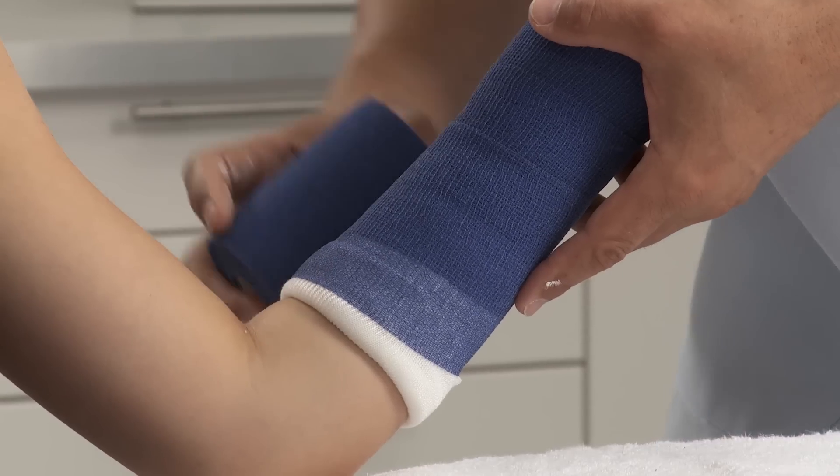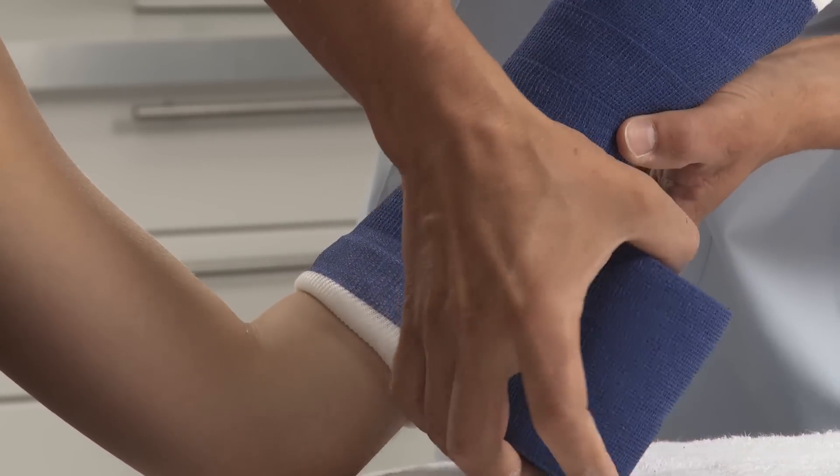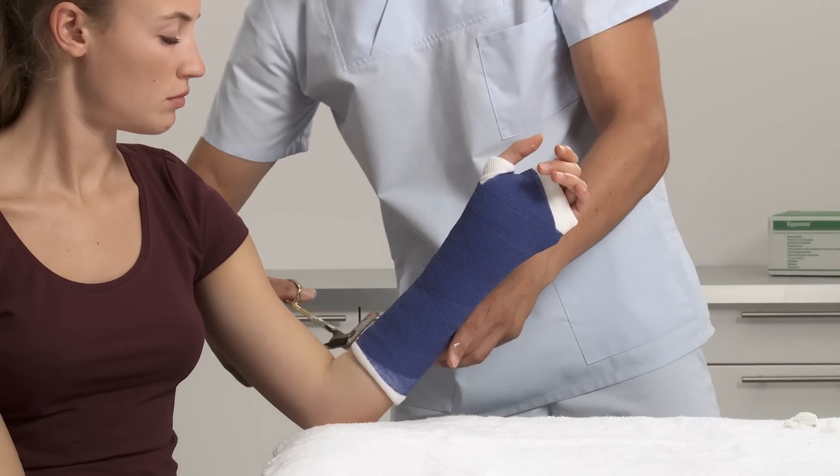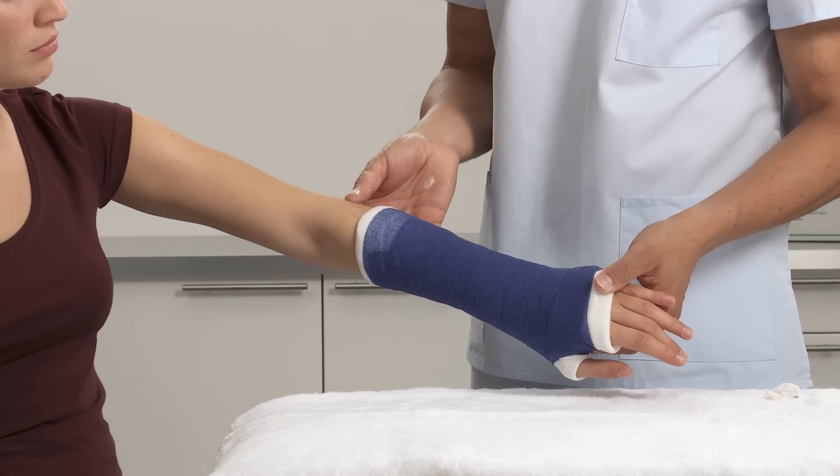Check for desired range of motion and any points that may cause irritation or pressure. After approximately 3-5 minutes, the splint is set and the patient can be released. After 24 hours, the splint is fully set.